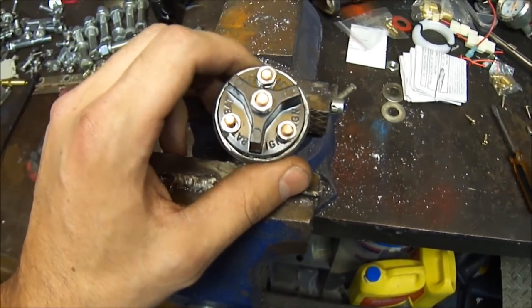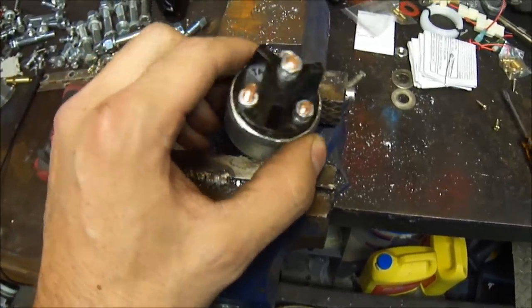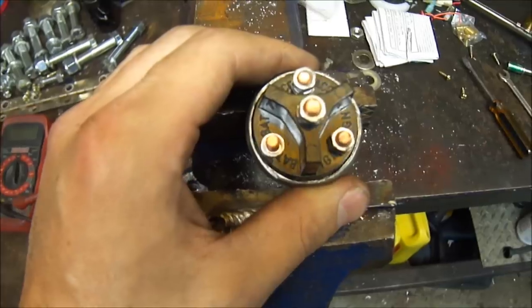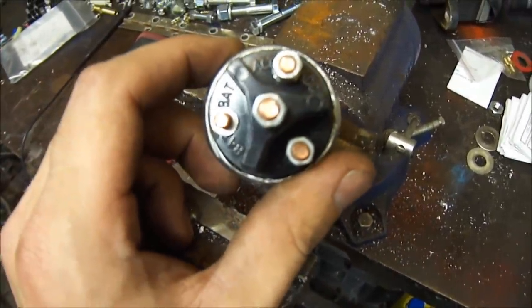So I disconnect all the wires and test the switch. The switch kept testing out good. I'm thinking, what's going on here? Hook it all back up — it works, it don't work. It screwed me up. It took me a couple days to figure it out, but today I'm going to tell you about that.